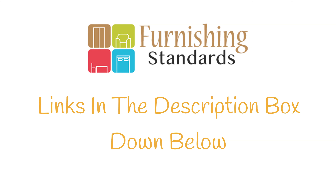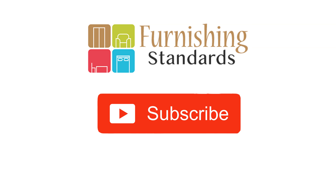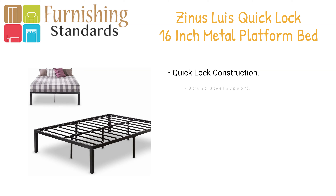For more information about the products in this video, check the links in the description box down below, which are updated with the best prices. Like our video, comment, and don't forget to subscribe. Now let's get started.